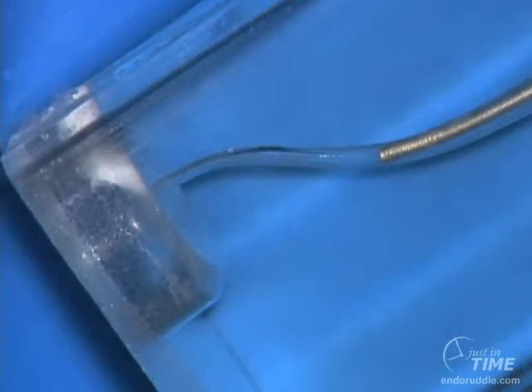So we can effectively, using this trick, move reagents around curvatures five to six millimeters deeper than the actual level of placement of the cannula.